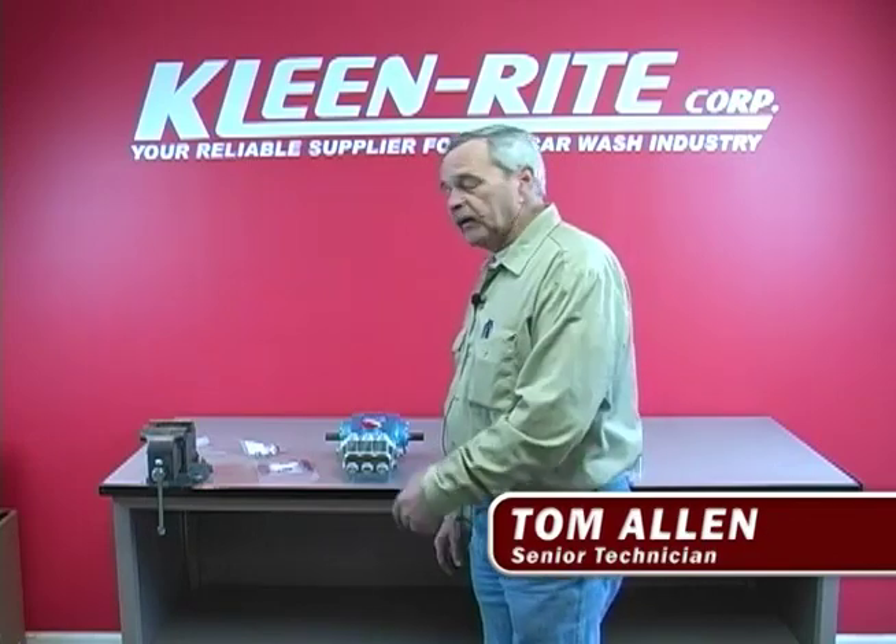Hello everybody, my name is Tom. I'm the senior technician at Clearing Eye Corporation. Today we're going to rebuild the head on a 310 CAD pump.